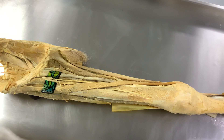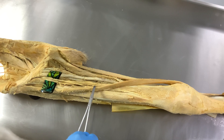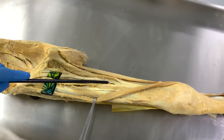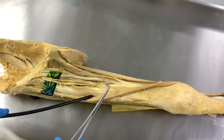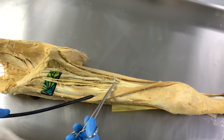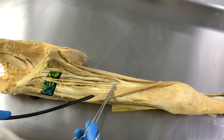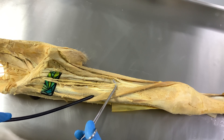To find the saphenous nerve, we need to lift the sartorius muscle. Retracting the sartorius, what you can see underneath is the subsartorial canal, also known as Hunter's canal or the adductor canal — one structure with many names. The nerve visible here is the saphenous nerve, which is the continuation of the femoral nerve and is a cutaneous branch.